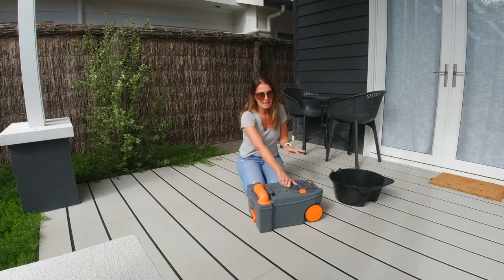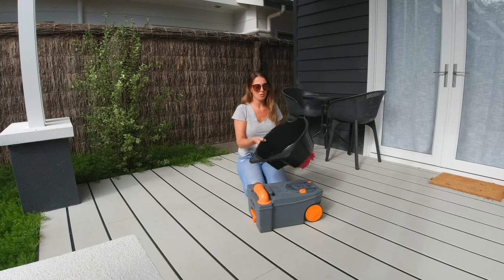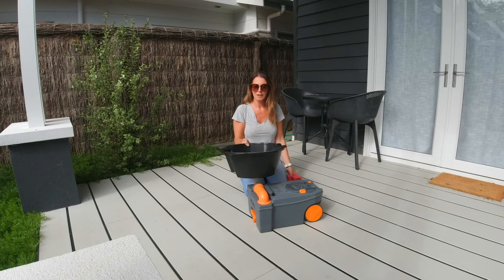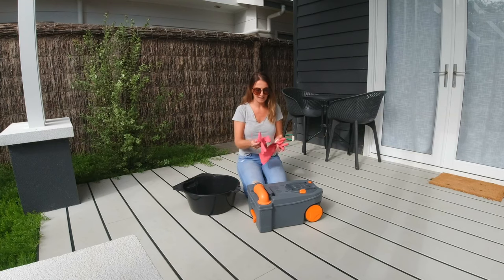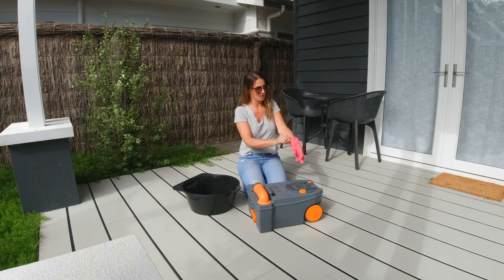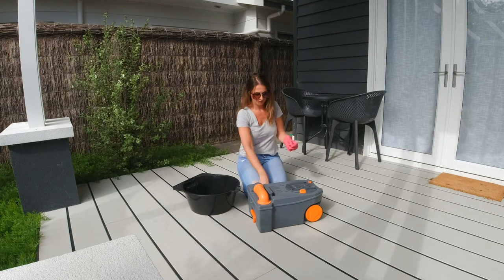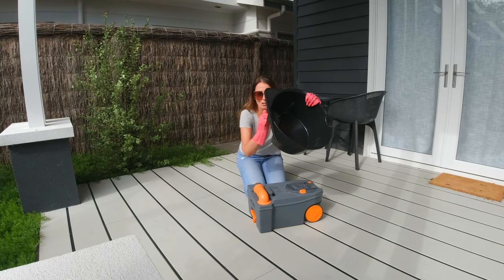It's pretty grotty inside, even though it's been emptied since we last used it. I'm going to start off with some soapy water. I've got a container here that holds about ten liters — I'm going to go and fill that up with soapy water and tip that into the toilet cassette. First things first: pink rubber gloves. Let's go get our soapy water.